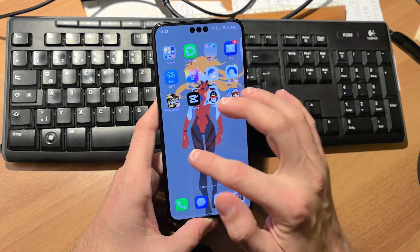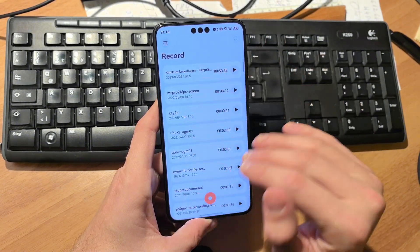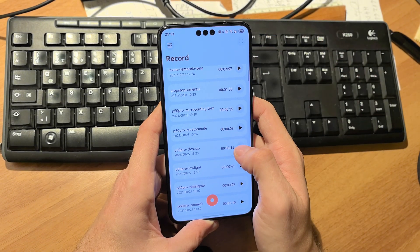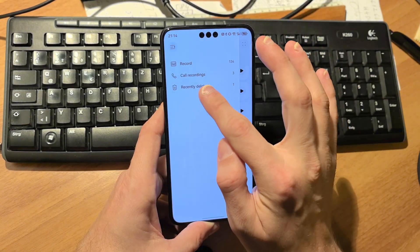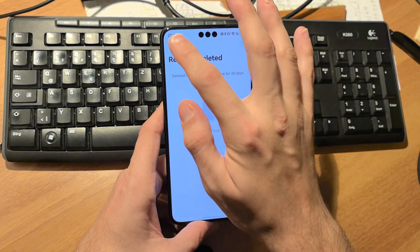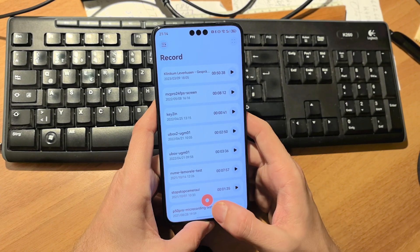The recording application now also has the possibility to save your history. If you delete a recording — for example a file called 'P50 Pro close up' — it goes to a recently deleted section and you can simply restore it, selecting all or restoring all. It's a nice quality-of-life feature if you want to recover recordings easily.